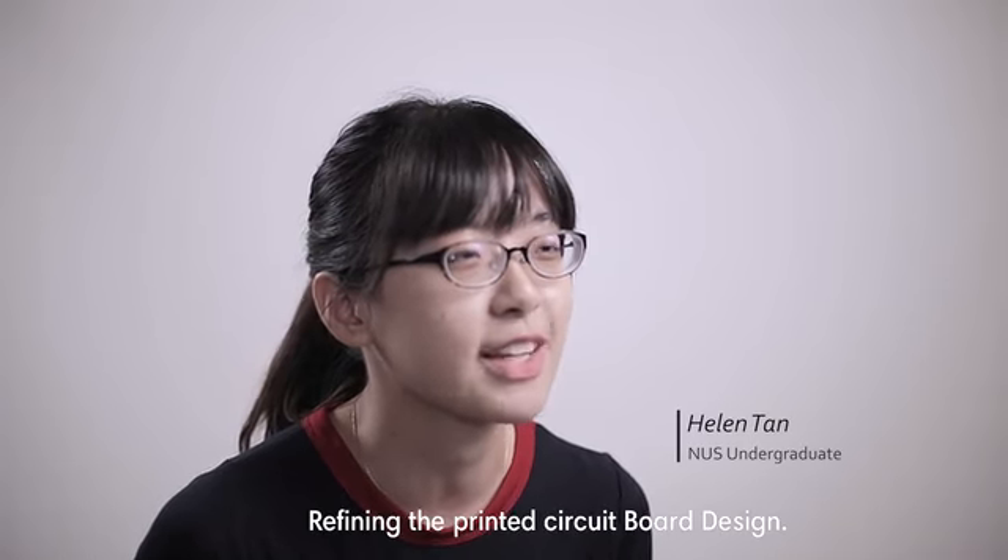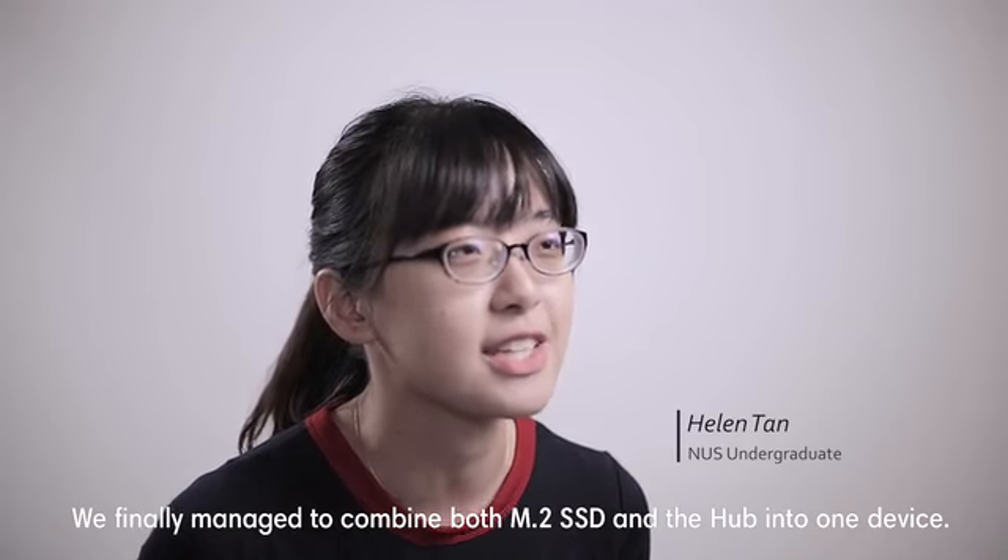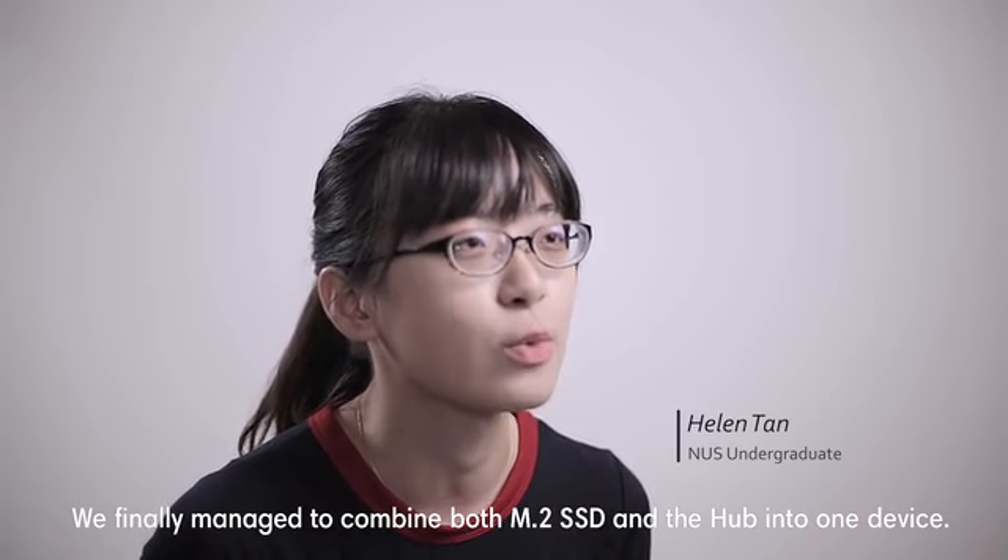After several attempts of refining the printed circuit board design, we finally managed to combine both the M.2 SSD and the hub into one device.